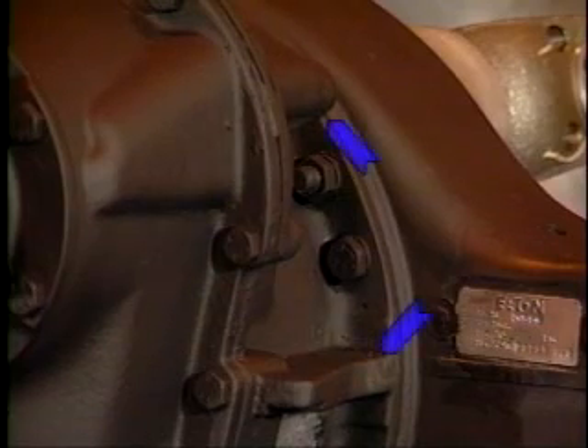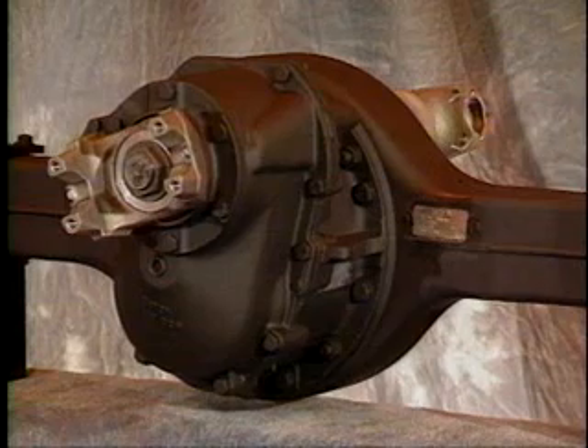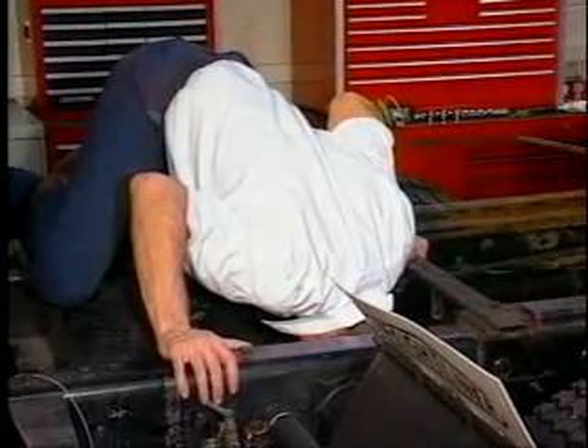On the side of the 404 are two sets of structural support ribs — these are unique on an Eaton tandem. Finally, if all else fails, read the tags. Of course, this is too easy and should not be admitted to fellow truckers and/or mechanics.